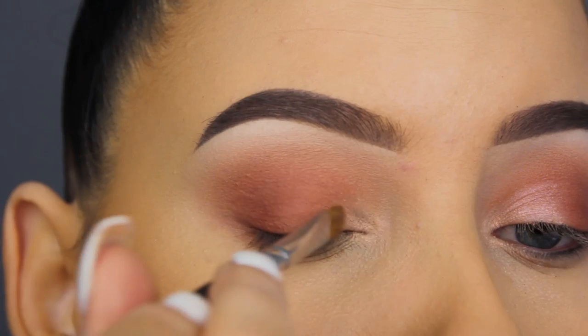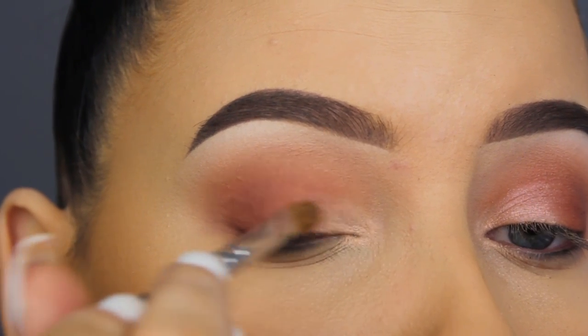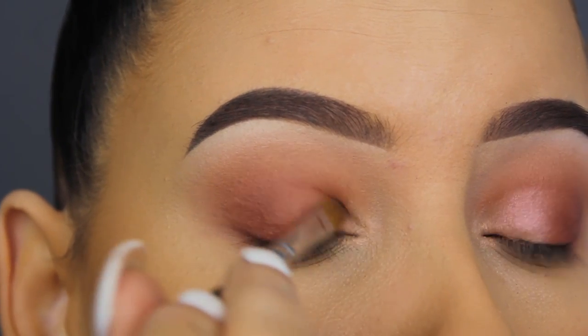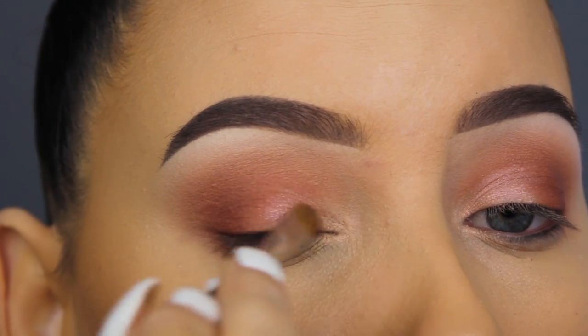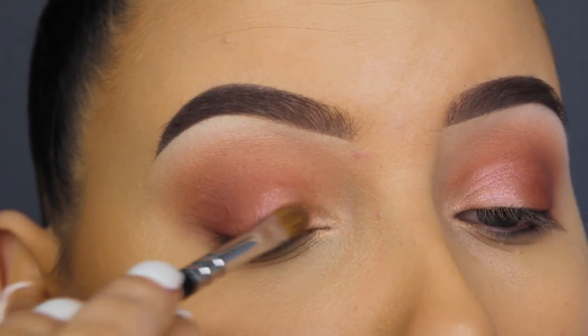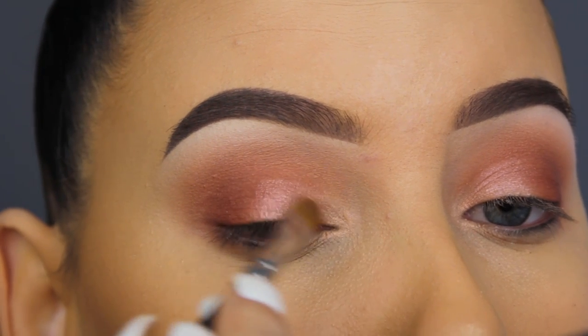Now I'm going in with Color Pop Timeout eyeshadow, which is like a peachy pink shimmery shade — super pretty as well. The pigmentation wasn't really great, so it was kind of hard to build up, and the same goes for the I'm Peachless eyeshadow by Makeup Geek. So I just applied layer after layer to make the eyeshadow pop as much as possible.